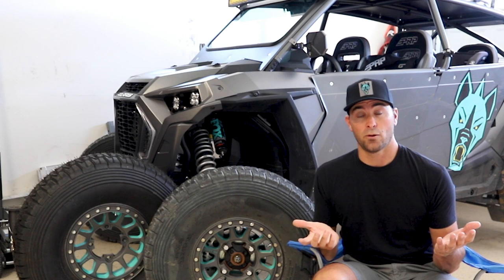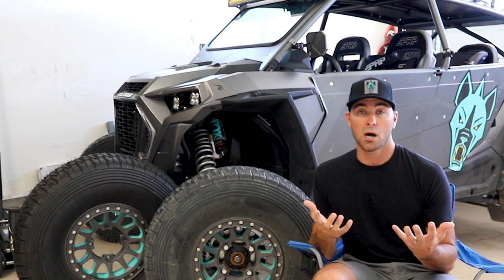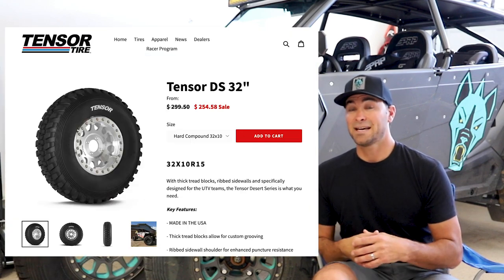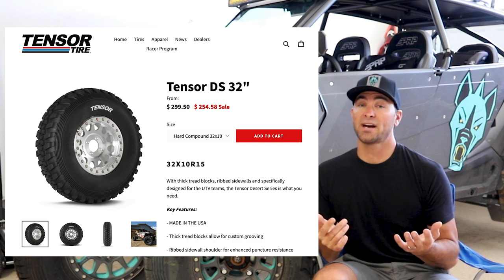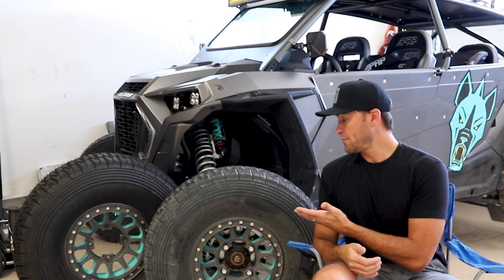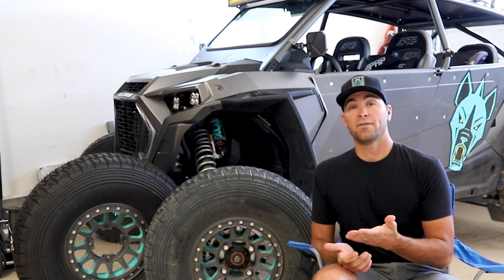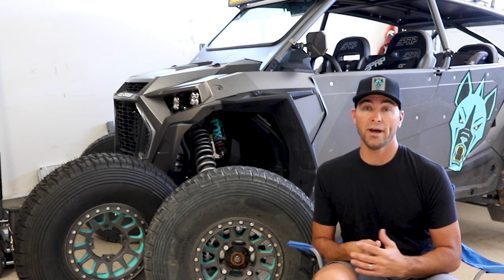When Tensor first appeared on the side-by-side scene with the Regulator, they always had a really good brand perception and quality. A lot of people really liked the Tensor Regulator, though it was a little on the heavier side. Then the Tensor DS32 came out and seemed to be like a holy grail 32-inch tire because it was so light — it was more of a race-specific tire. Same thing we're seeing here with the DS33.